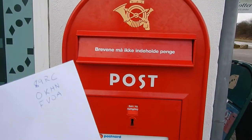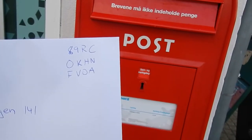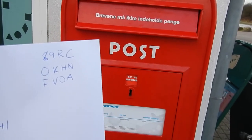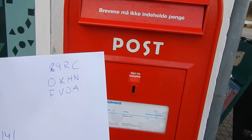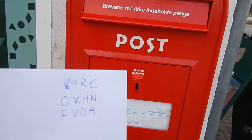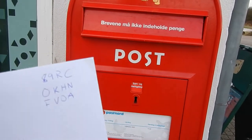Snail mail is not great, but the cool thing in Denmark is that you can go online and buy something called online porto — that's the cost of sending mail. You print it out and write it on the letters, so you don't need a stamp. Stamp-free snail mail is pretty nice.